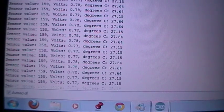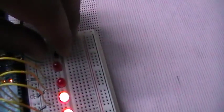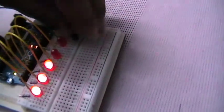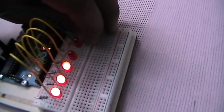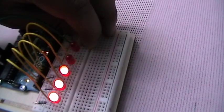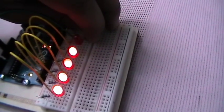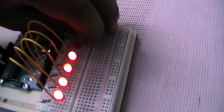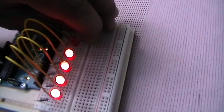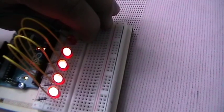Doing our math, 3 LEDs light up at 27 degrees. If I apply pressure to the temperature sensor like this, more LEDs will light up — we can see the fourth LED is blinking until it stabilizes.